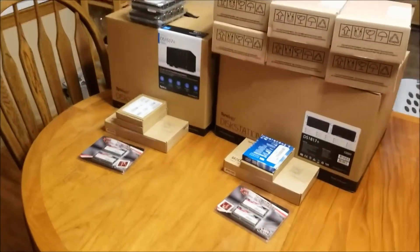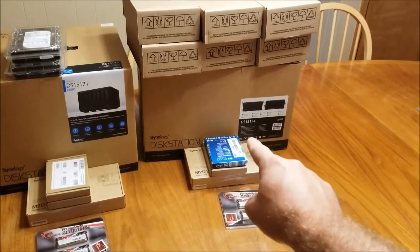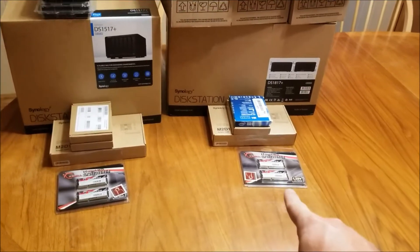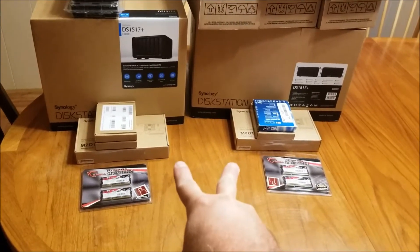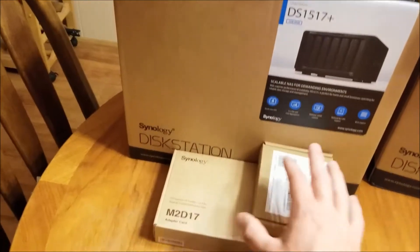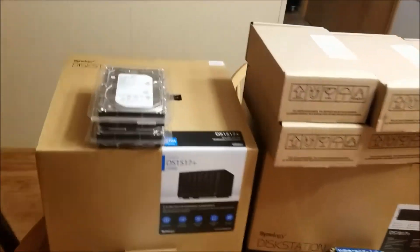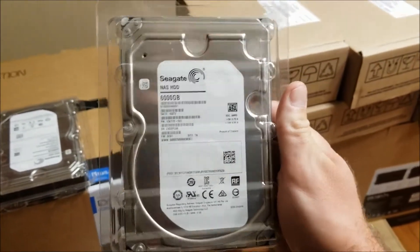Here we go - this is the NAS project we have going on for work. On-site is going to be a Synology DS 1817 Plus, off-site is going to be a Synology DS 1517 Plus. We have DDR3 SO-DIMM 16 gigabytes, 8 gigs each stick for both stations. These two right here are the PCIe caching cards from Synology - the M2D17 - hopefully those work out good. Got some Intel M.2s, two for each one.